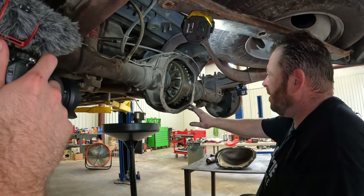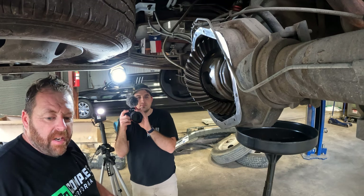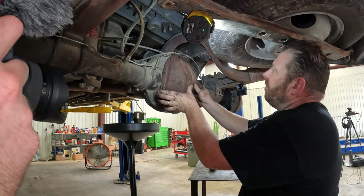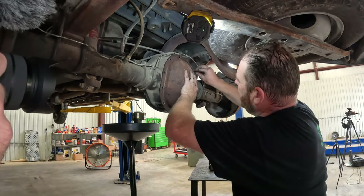Got all our surface cleaned up, got all the old gasket material off, cleaned it up real well, and I've got new RTV on the cover. We'll just throw it on there. Torque spec on these bolts for Ford is 30 foot-pounds, so just throw them on there.